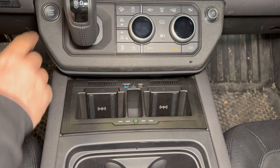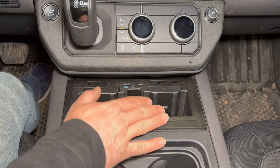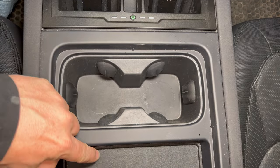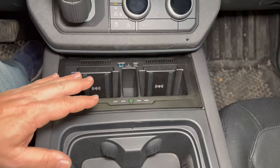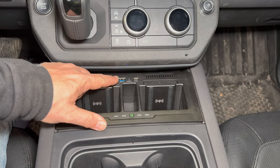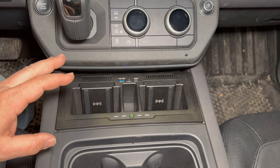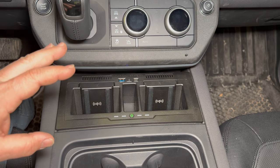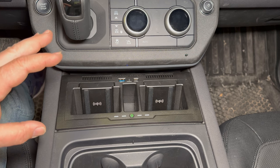We turn the vehicle on and you can see this powers up. Now I can put two devices in here for wireless charging, as well as use the original wireless charger back here. That gives me a total of three devices that I can wirelessly charge, as well as using the powered USB ports here and here. I know this isn't going to be for everybody, but this is definitely a game changer for my Defender. I use this almost every time that I drive the Defender.